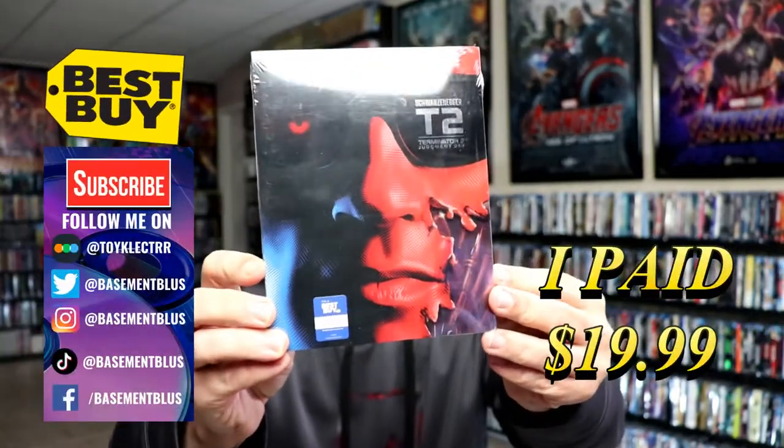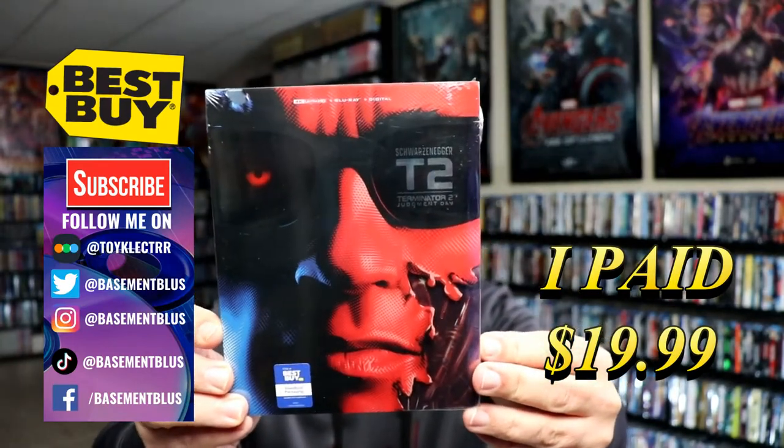Today I picked up my order for Terminator 2. This is the Best Buy Exclusive 4K Steelbook, featuring the Blu-ray and the digital.